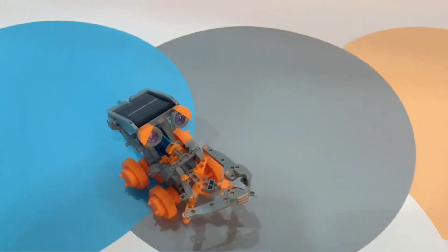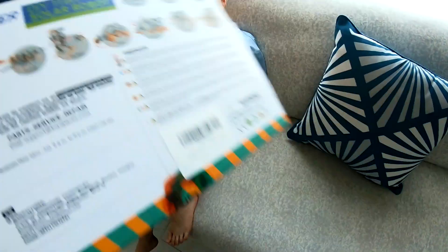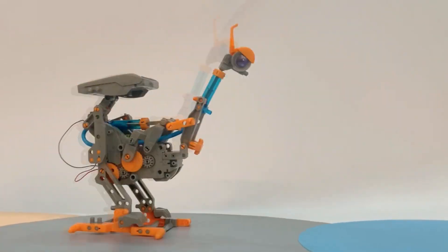You know Transformers, you like Transformers, right? No? You don't like Transformers? So this one robot gives you all these robots. So when you make this, all these — or maybe you get to put together all of those.